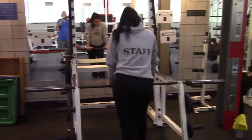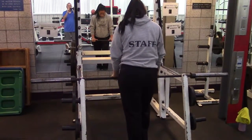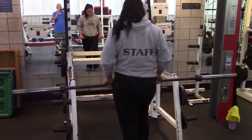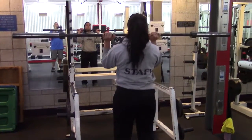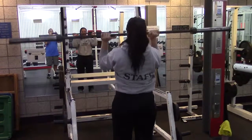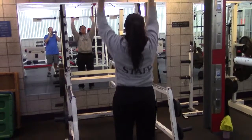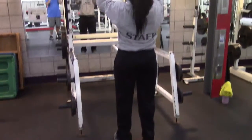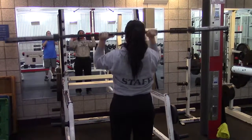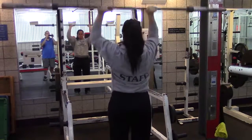We're going to talk about standing military press with a barbell. Nicole's going to step out — you're going to bring the bar up to her chin and press straight up, then bring it back down. You're going to want to keep your knees slightly bent, legs shoulder-width apart, and your back nice and straight so as not to throw out your back.